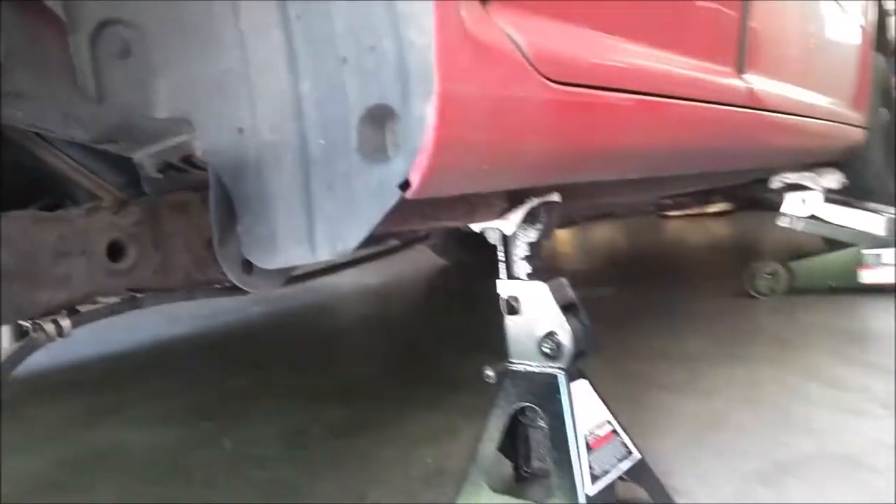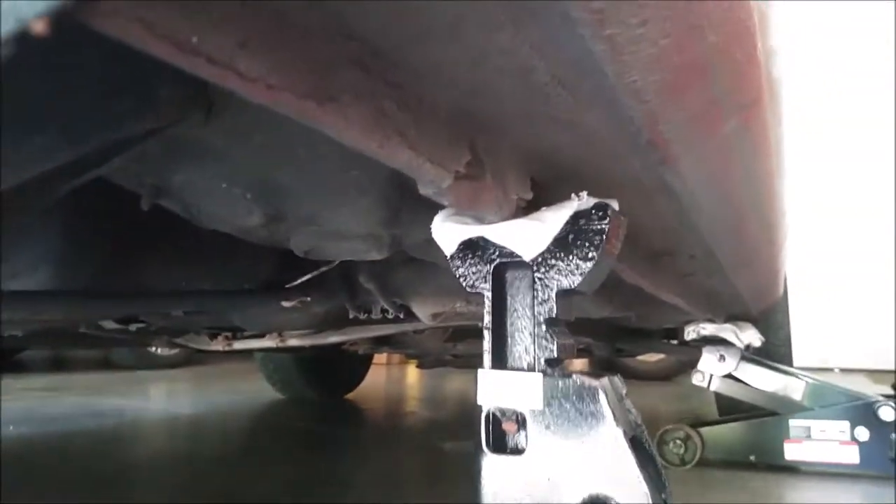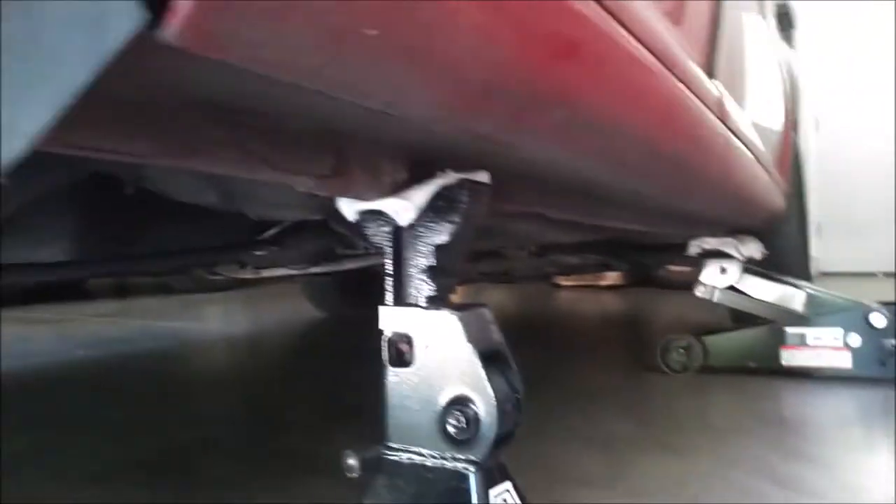The first thing you want to do is jack up the vehicle. Make sure it's safe and secure before you start any work. As you can see I have my jack stand right here and the jack up there for extra support.